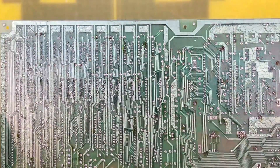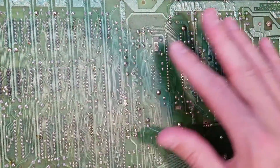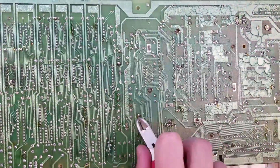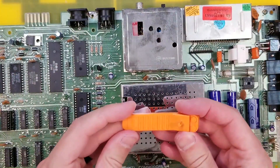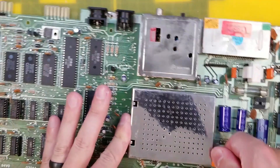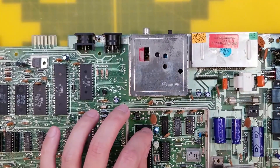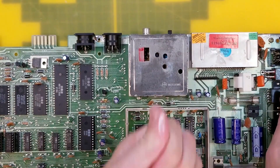Ladies and gentlemen, the world's first Commodore 64 guitar! And removing this VIC shield to get to the capacitor under there is always tricky, but I'm going to try this soft plastic Lego brick removal tool. Hey, that worked really well! Got some thermal paste on my thumb there.